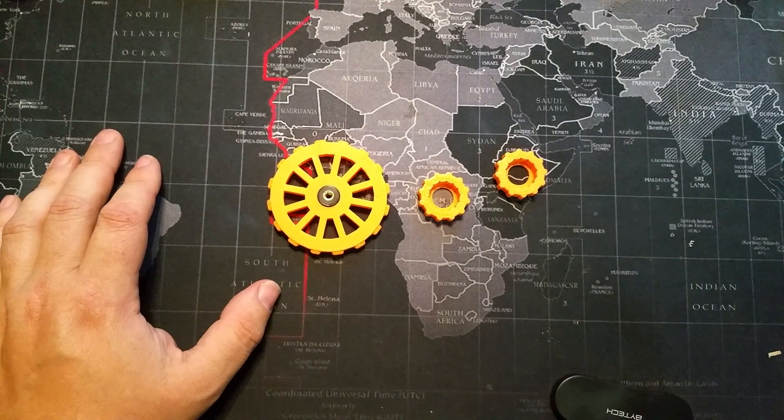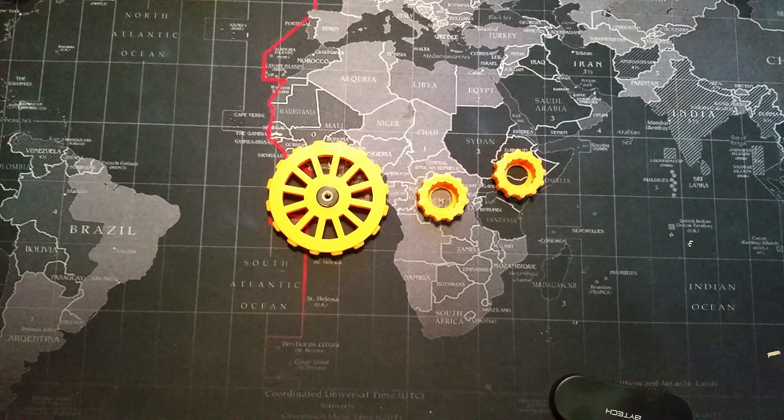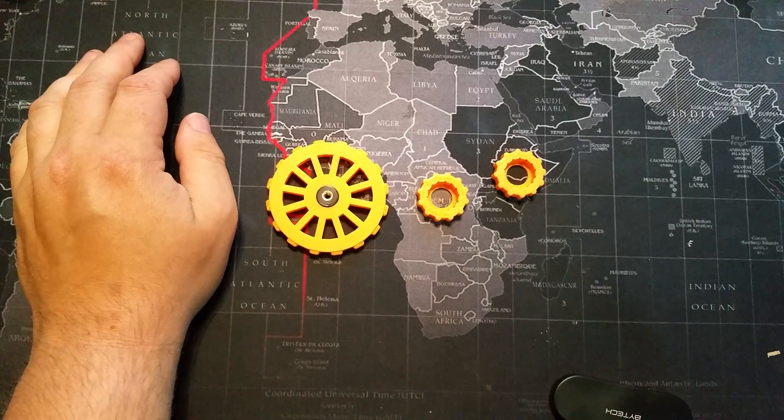Welcome to today's 3D print. Let's talk about leveling knobs for the CR-10.